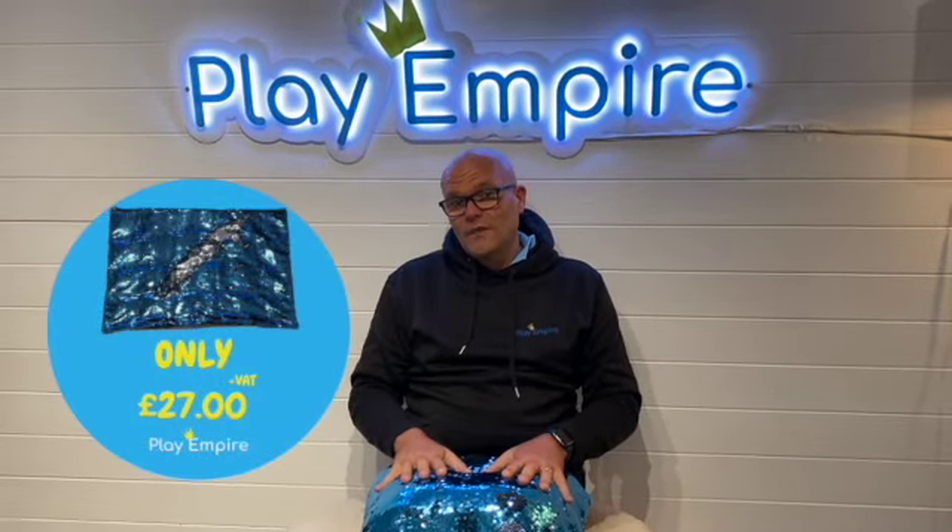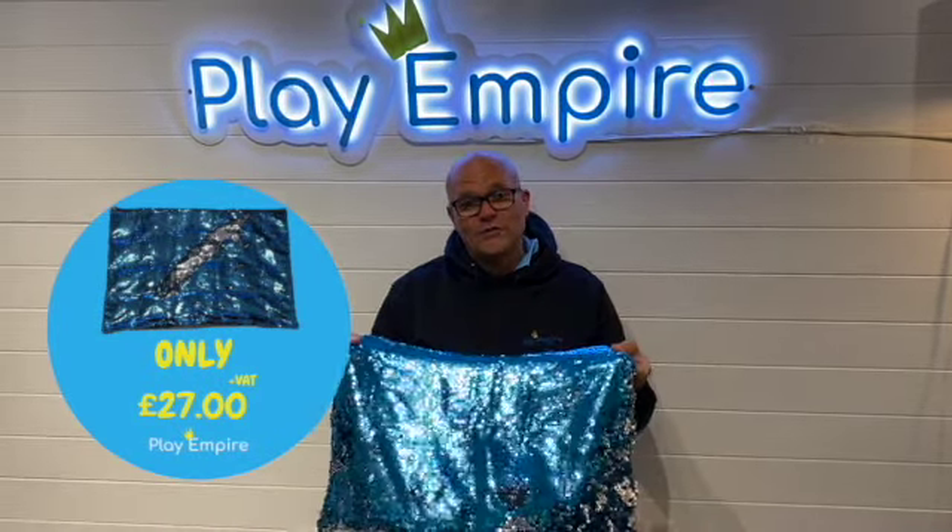Should be £35 but we're going to do these at £27, so they're in stock — let me know and we can get one of these out to you as soon as possible. Thank you.